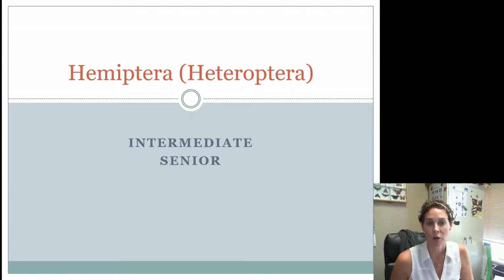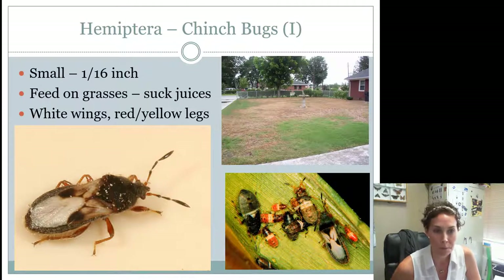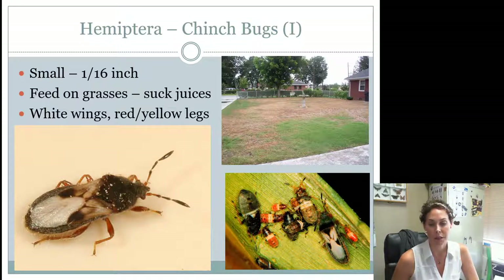This presentation is going to cover the order Hemiptera and the suborder Heteroptera for the intermediate and senior insects. If you're a junior 4-H'er or competing in the junior competition, this is not information that you're going to be tested over or asked. So this is for intermediates and seniors.